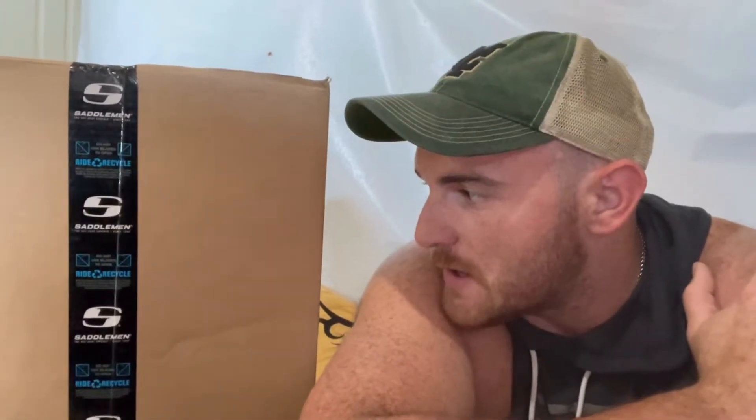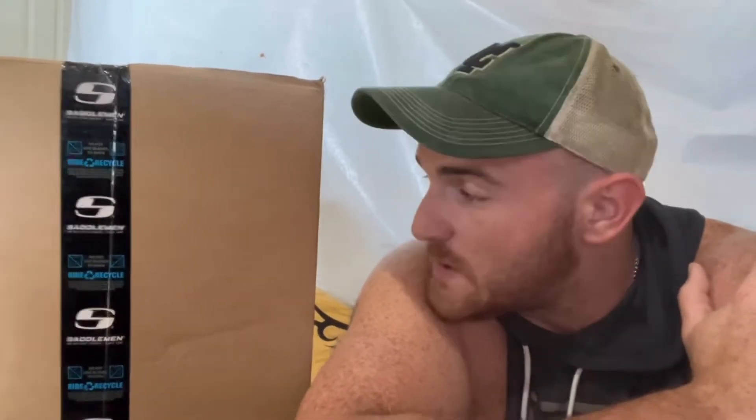Ben here — went for a quick grocery run and was pleased to find UPS paid a visit to my house. I got my Saddleman seat here, this is a two-up or what they call the two-step seat. Backstory: I did already have this seat installed on the bike, had a small warranty issue that needed taken care of, and Saddleman did a phenomenal job getting everything taken care of.